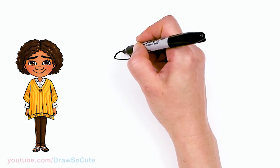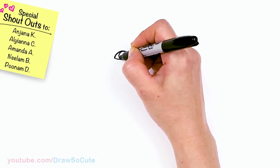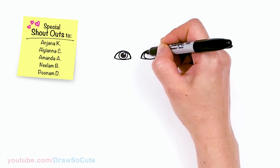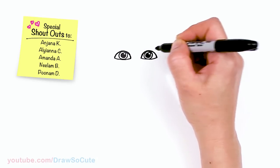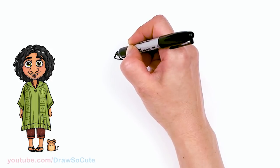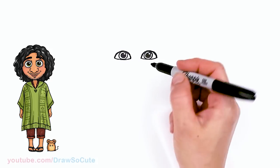Now that those two curves are in, I'm gonna come inside and draw a circle right about here. Then I'm going to draw another circle for a highlight and then surround it with another circle. This is the part where I'm going to shade it in. Same thing on the other eye — circle for highlight, then another circle around it, and shade it in. The white part is where you're going to put the color of his eyes. Let's make this a little bit rounder.